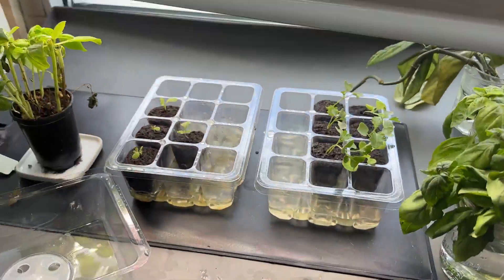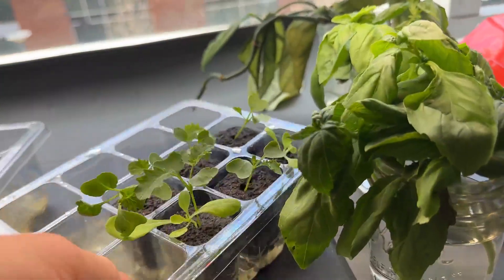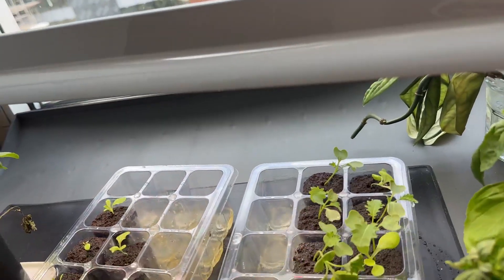I love that they're clear so I can check the water line and the roots. I can see the roots coming through, which lets me track when they're ready to go into my hydroponic tower.